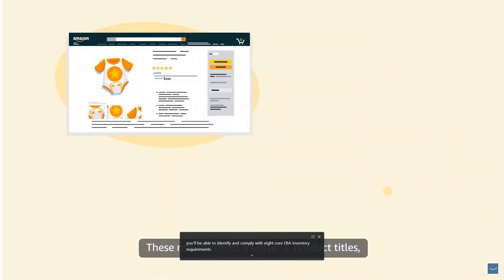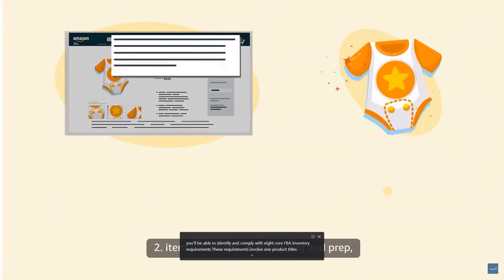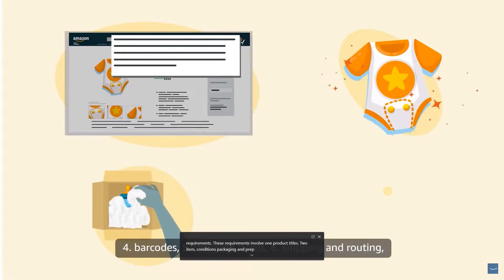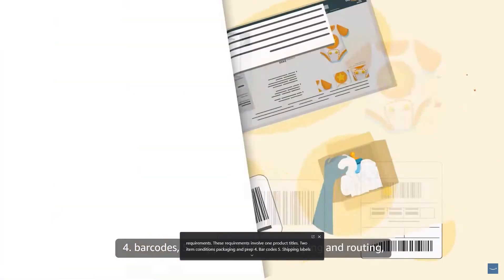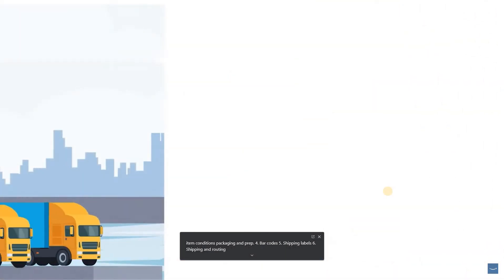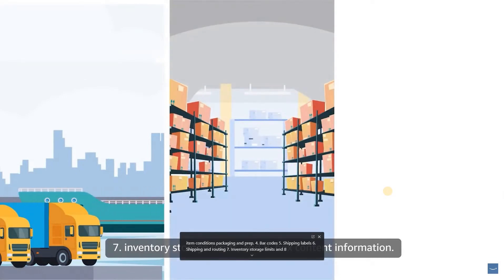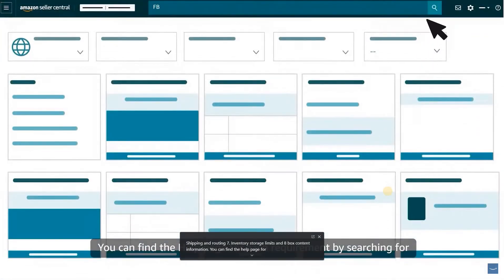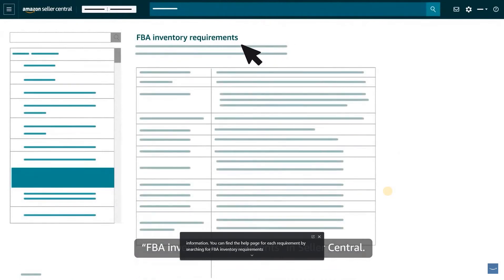These eight requirements involve: 1. Product Titles, 2. Item Conditions, 3. Packaging and Prep, 4. Bar Codes, 5. Shipping Labels, 6. Shipping and Routing, 7. Inventory Storage Limits, and 8. Box Content Information. You can find the help page for each requirement by searching for FBA inventory requirements in Seller Central.